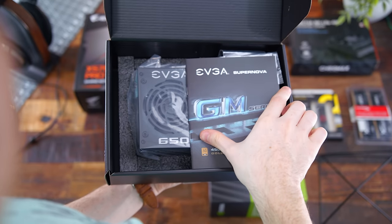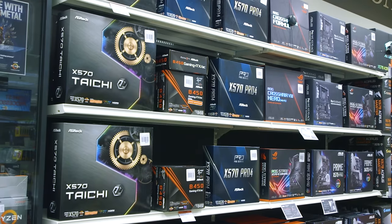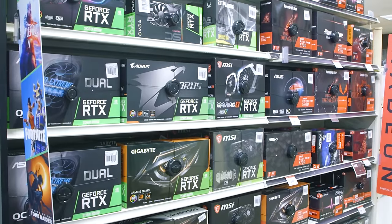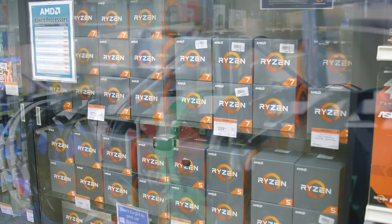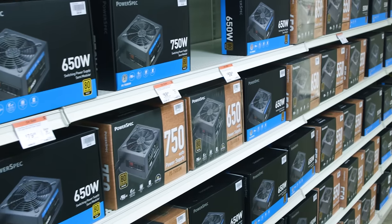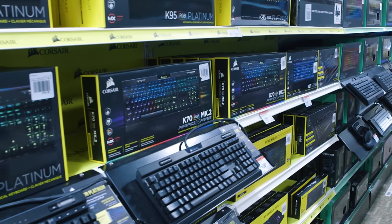If you're not familiar with MicroCenter, it's everything that a tech head could pretty much dream of — all PC hardware, peripherals, anything and everything you'd need to build your PC, upgrade it, or get into the whole PC ecosystem. I actually did a video back in 2015 where I went to my local one, kind of like a vlog. So if you want to see me do an upgraded vlog at my store, let me know.